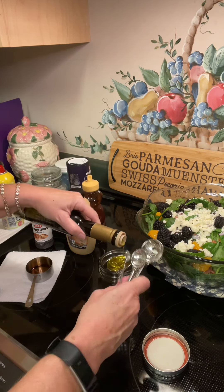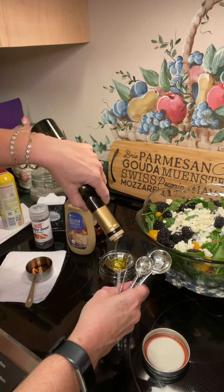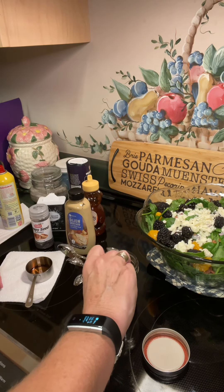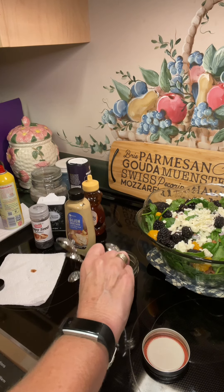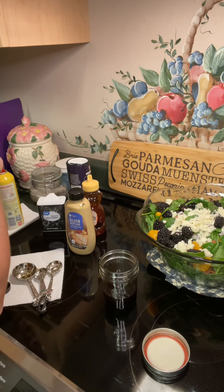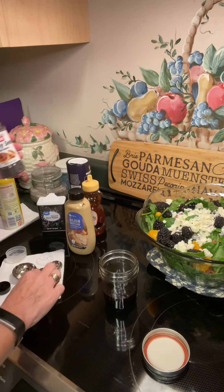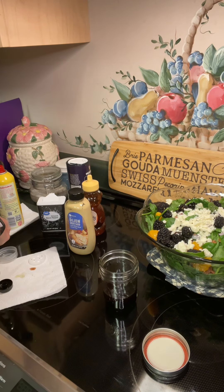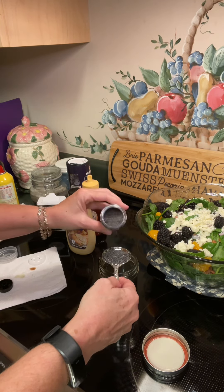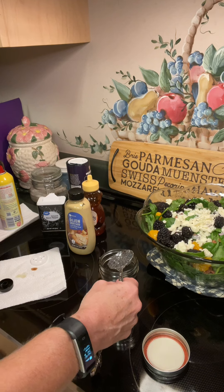If you ever get an opportunity to go to the olive oil store in Blue Ridge, it is wonderful — they have all kinds of flavors. And to this, we're gonna add one tablespoon of poppy seeds. That's about a tablespoon. Not to worry if they're stuck in the jar — the next thing we add is just gonna wipe it right off, so it's no big deal.